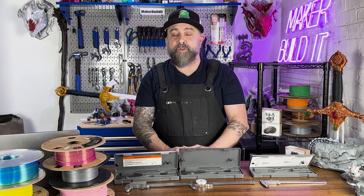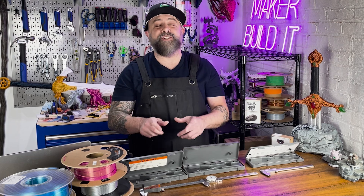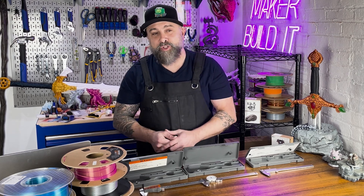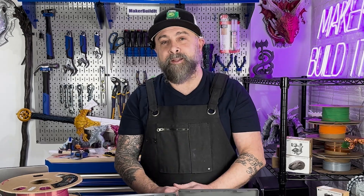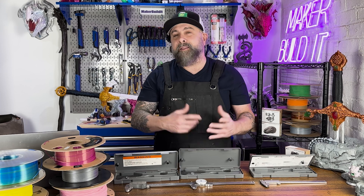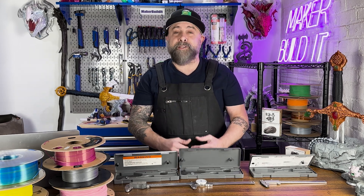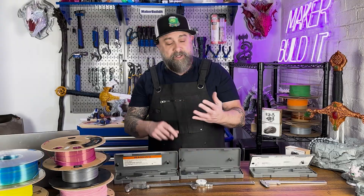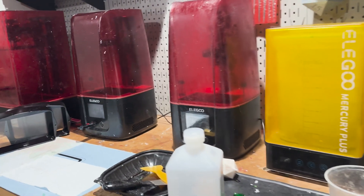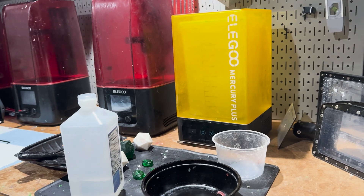So how do you know which caliper to choose? For most 3D printing enthusiasts and pro makers, a digital caliper is the correct choice — it offers easy use, accuracy, and versatility. If you're working in harsher environments, you may want to consider a dial or a vernier caliper. For instance, if you're working on plumbing or resin 3D printing with resins, isopropyl alcohol, or a water bath for cleaning parts, a dial or vernier caliper may be preferable.